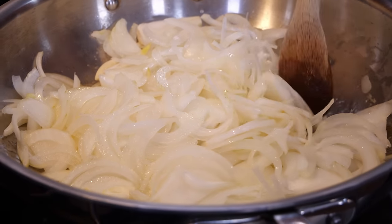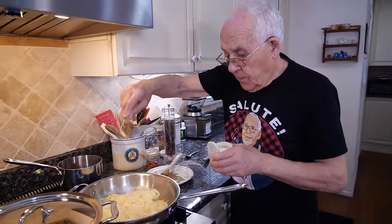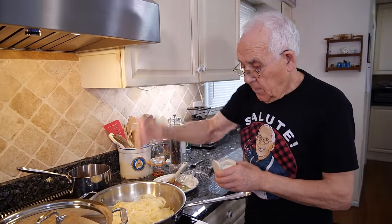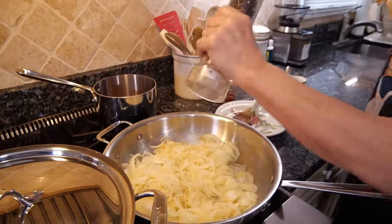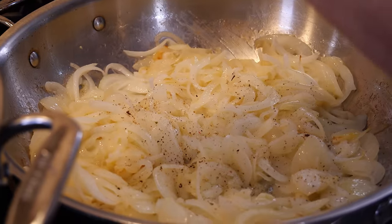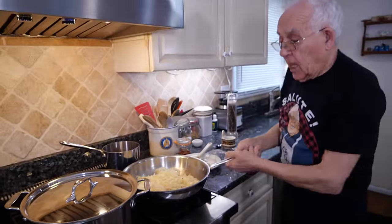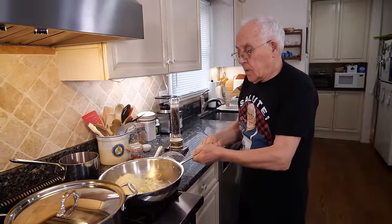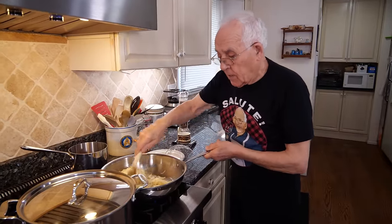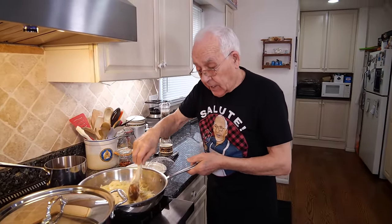You got to caramelize the onion and the garlic really, really good. I want to put a little salt, a little black pepper, and now we do a little dance on the onion. This you got to cook really, really good — caramelize good.